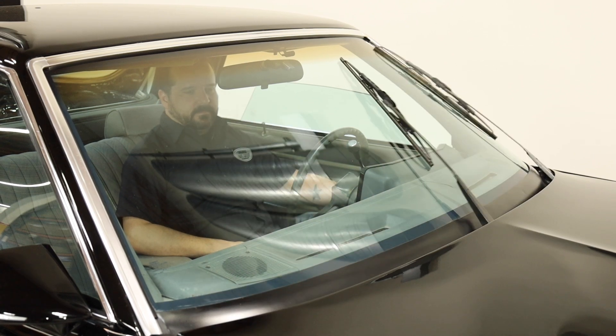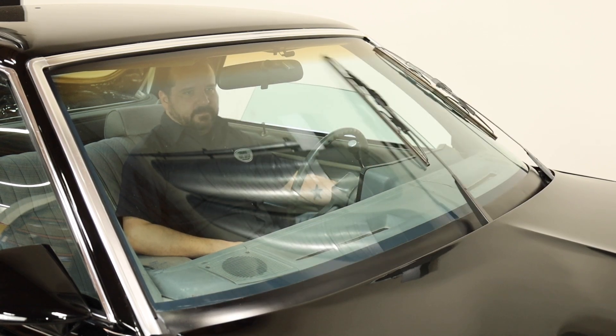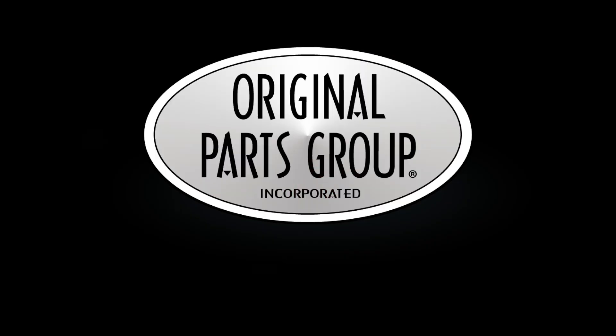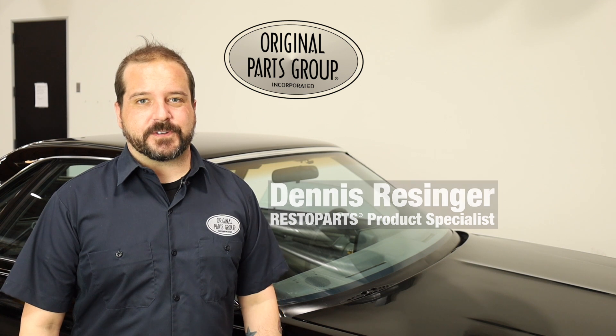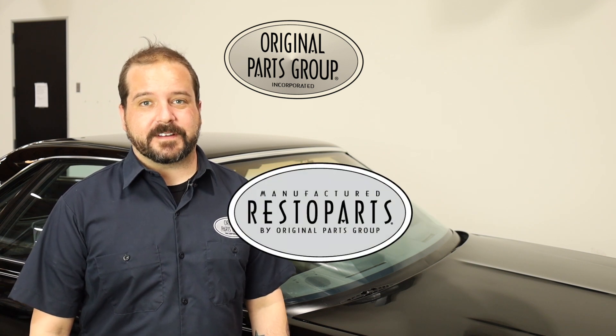One of the most common replacement parts on your car is often the windshield wiper arms. Finding an authentic reproduction is another story. You'll be happy to hear that we have exactly what you need. I'm Denison, welcome back to our OPGI product feature powered by Resto Parts, original parts group's in-house brand.